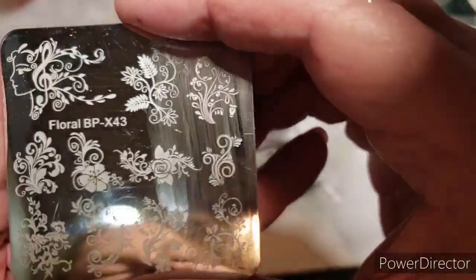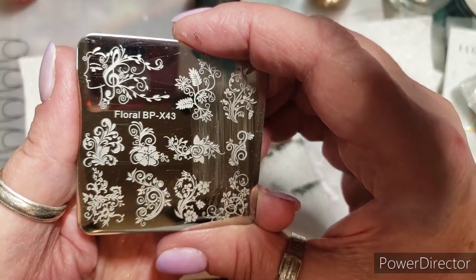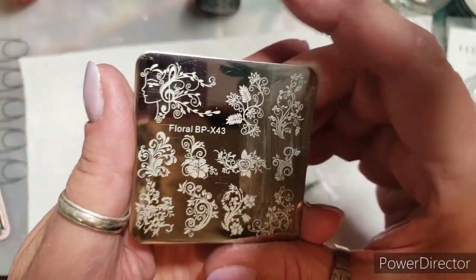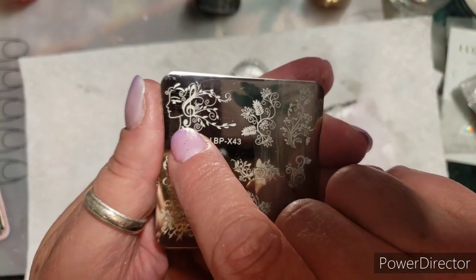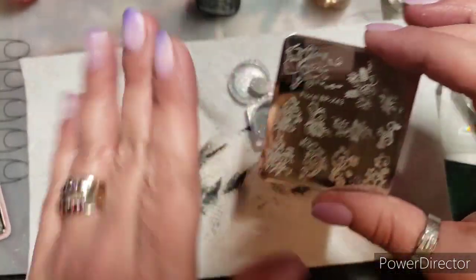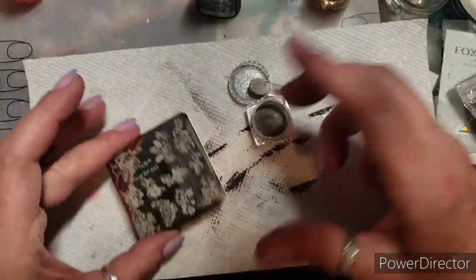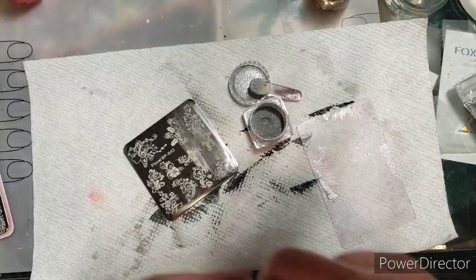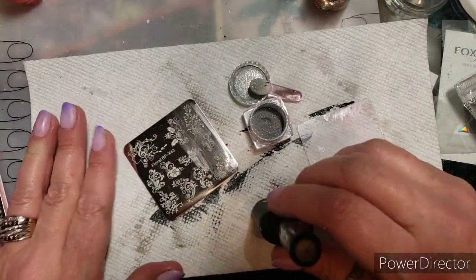I just want to use random images on this plate. I love this — it's a floral Born Pretty plate, BP-X43. Look how pretty that is! I might do this on this finger, but we'll talk about that later.